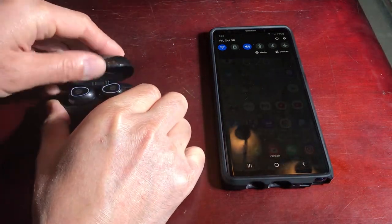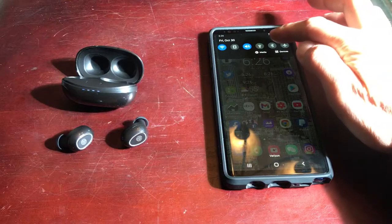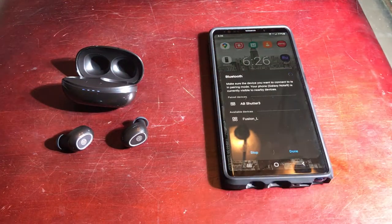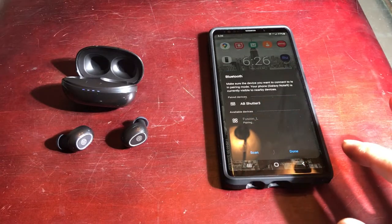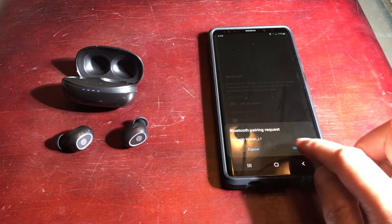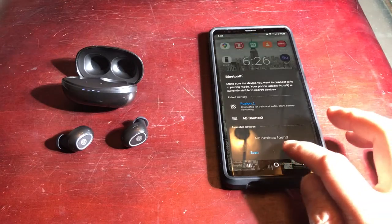Let's take the earbuds out of the docking station. It's flashing blue and red — that means it's ready to pair. Let's go to my Samsung Note 9, turn Bluetooth on, and look for the device called 'Fusion.' It's pairing right now. I can hear a voice. Let's go ahead and put them on — this is the right, this is the left.